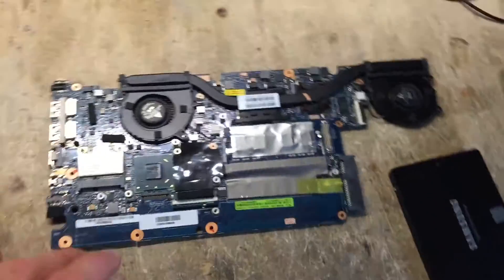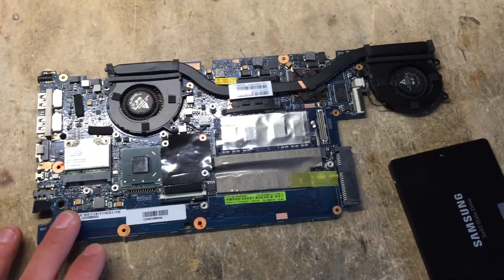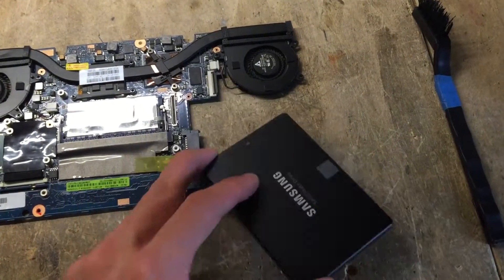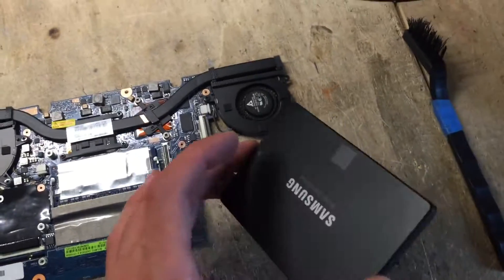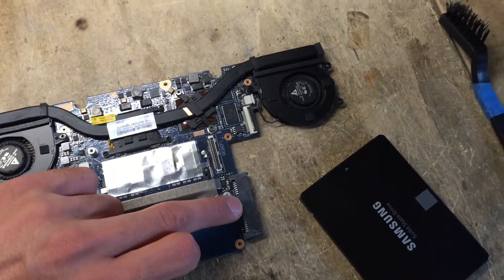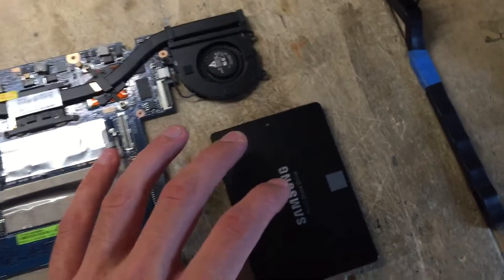On my bench there is a motherboard from an Asus UX32V notebook. The main problem is that it does not recognize a typical standard SSD — it only works with its factory one. Unfortunately I don't have it, and it does not work with this drive here. The main problem is that there are only 3.3 volts coming to the power connector, while the normal drive also requires 5 volts.